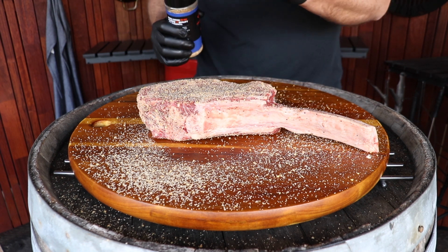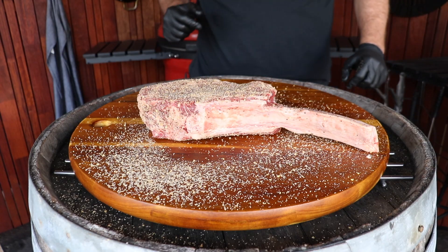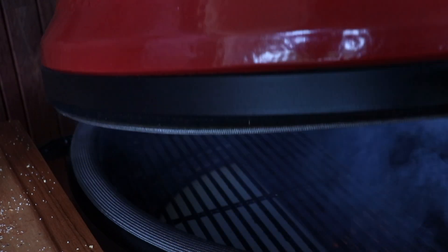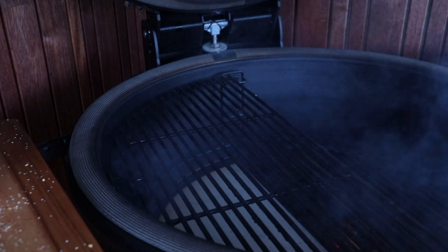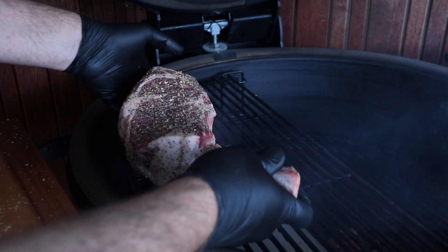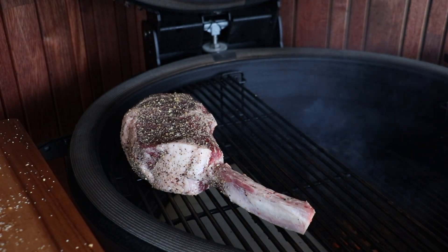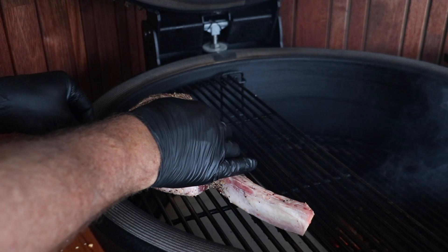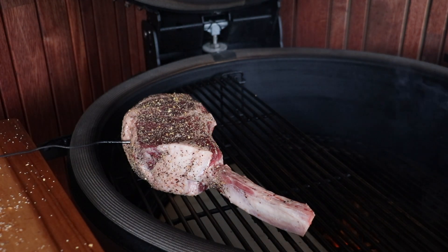We're going to put that on the bench uncovered until we're up to temp — get this to room temperature before it goes on the smoker. We are right on 110 Celsius now, so pop our steak in. We're going to do it with the bone facing the heat and put a meat probe right in the center of the steak in the thickest part. Close the dome.